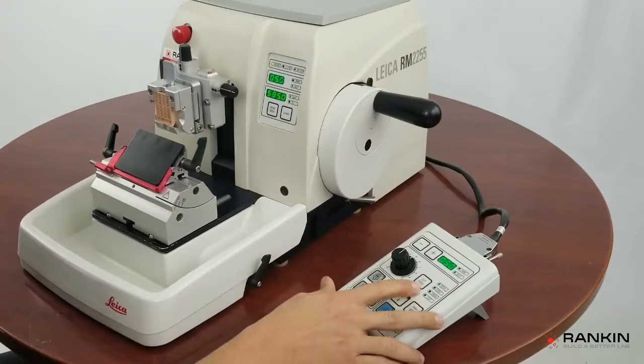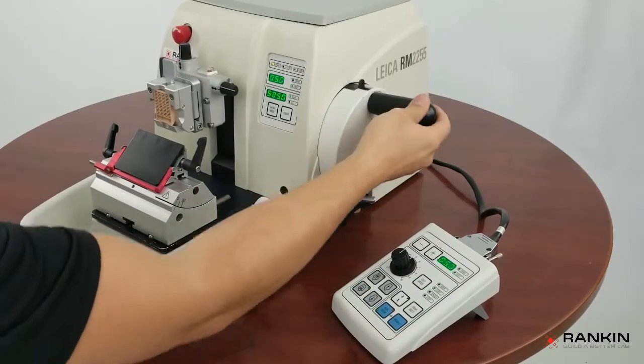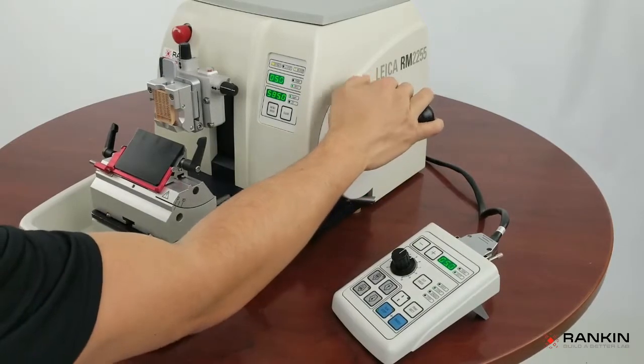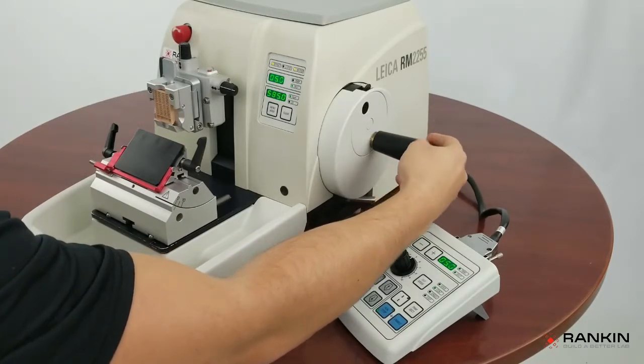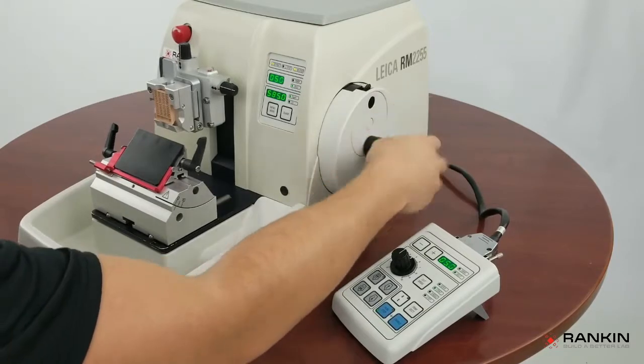The next mode is continuous, and this is an automatic mode. In order to get this into continuous function, I'm going to lock this, and then you pull the handwheel — the hand knob — out, and it will lock into the center position. Just spin it around and it will lock.